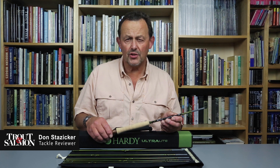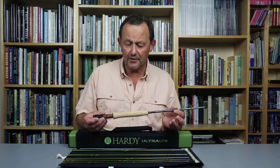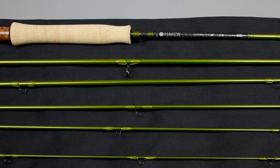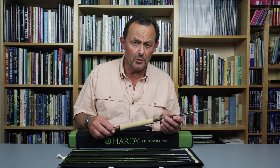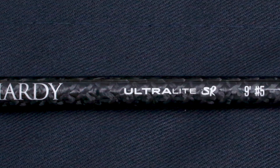Hi, I'm Don Stassica reviewing Tackle for Trout and Salmon magazine. You join us here today for a first look at the Hardy Ultralight NSX SR, a nine foot five weight fly rod. There are three smuggler style six-piece rods in the SR range: a seven foot six four weight, an eight foot eight four weight, and this nine foot five weight.